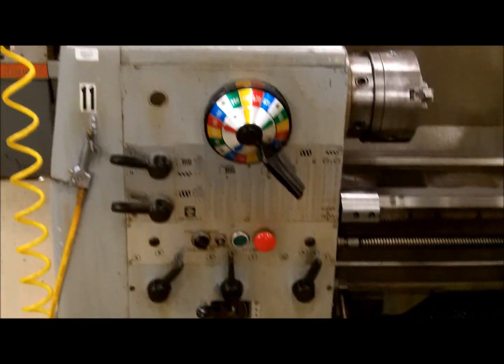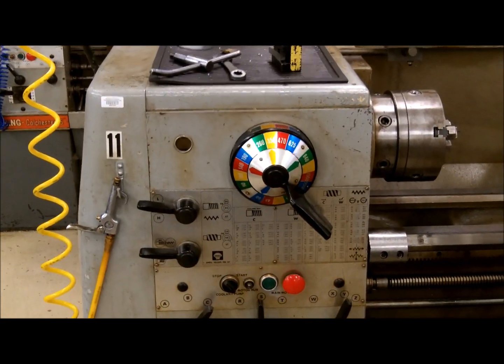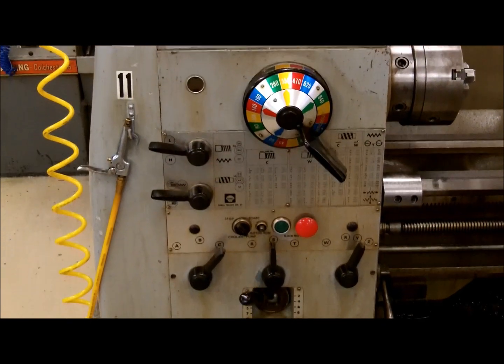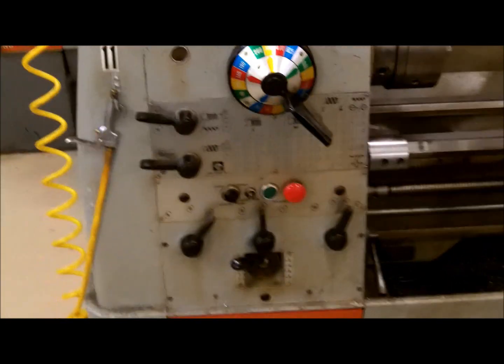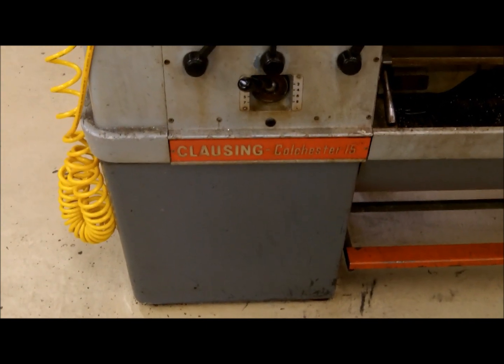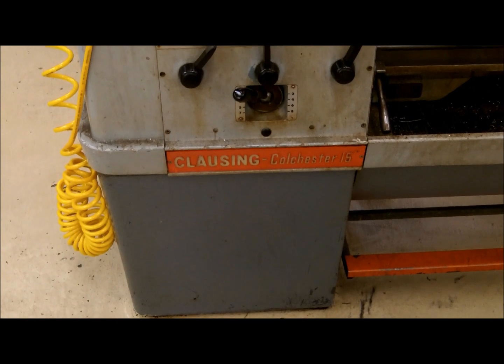Here we have the headstock. The headstock contains all the gearing for the spindle and all of the gearing for the feed components, as well as the face with all the settings for those. Down at the bottom of the head base is where the motor is.